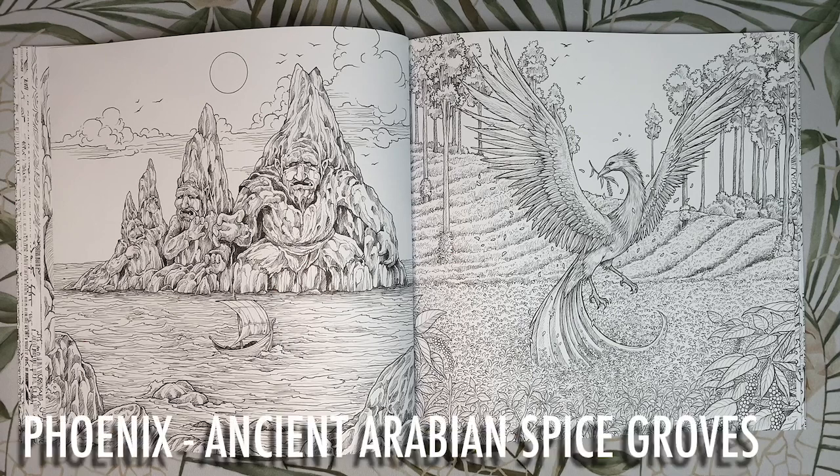Next we have the phoenix from Greek and Egyptian mythology. In this picture we have the phoenix stopping at the Arabian spice groves to gather frankincense and cinnamon for its nest. We often see the phoenix in fiery colours as it rises from the ashes, but here he is gathering items to make his nest prior to his rebirth. I think I'd colour him using pale greys and white, and the spice groves behind him in golden hues of oranges, yellows, reds and browns — so autumn and fiery sort of colours.